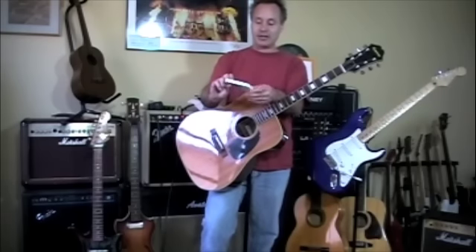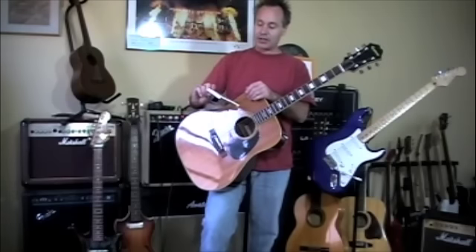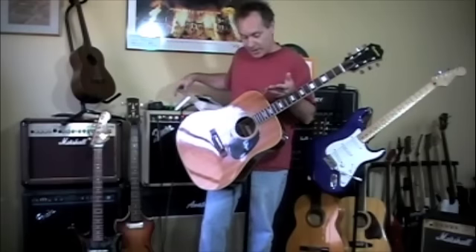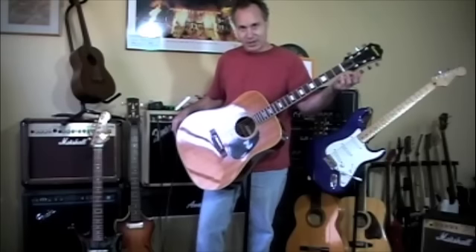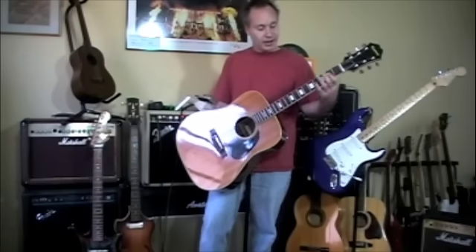Fresh set of Martin FX flexible core light gauge phosphor bronze strings. I put them on, cleaned up the fingerboard — there wasn't much that had to get done. This guitar is one that really did not get played much, but I conditioned the fingerboard and polished the frets.